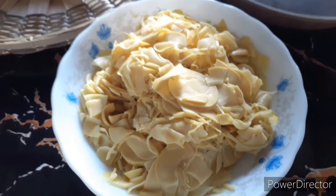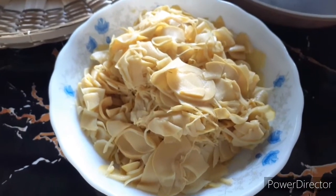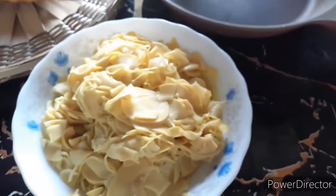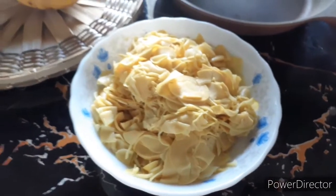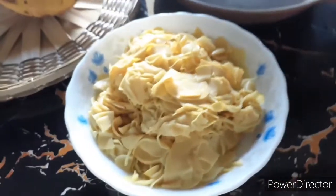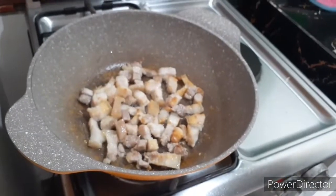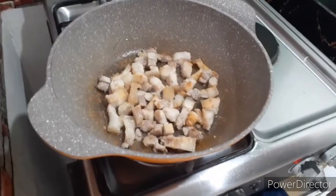Marami kasi isang kilo, so kalahati lang yung niluto namin. Lagyan lang ng garlic at saka onion — simpleng ulam lang po para sa aming lunch.